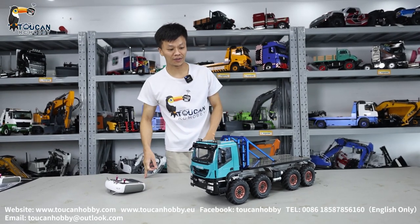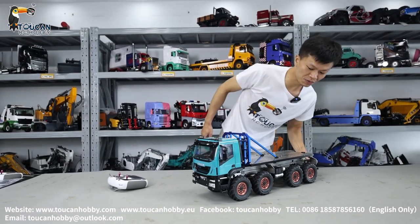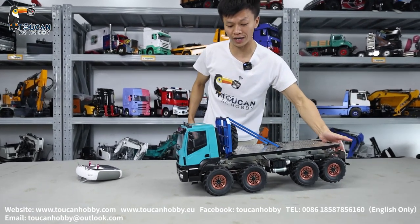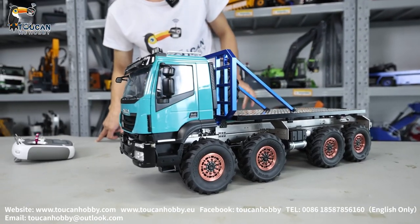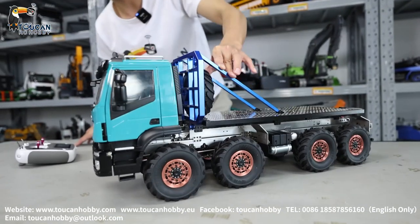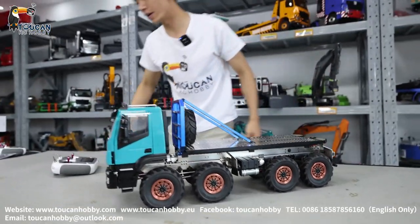Hello there, I'm Oliver from Token Hobby. Nice to see you again with this very cool off-road truck. It has four axles and eight-wheel drive, differential lock, two-speed gearbox, light and sound, an EV cool cabin, and a rear-side winch. Let's start running it.